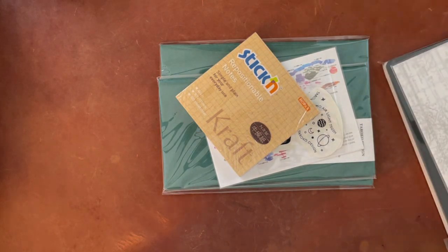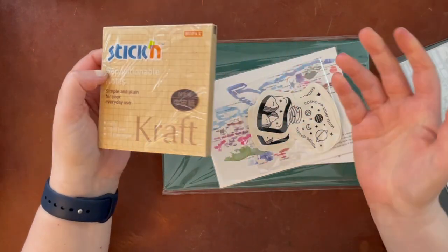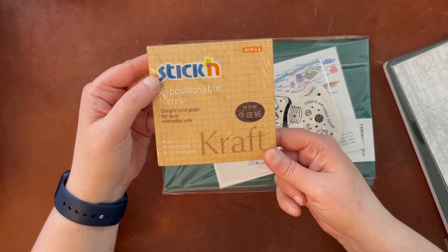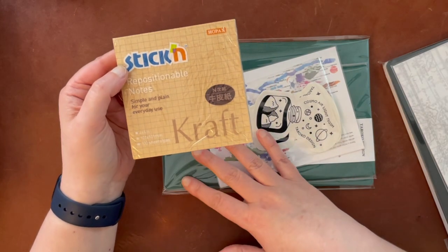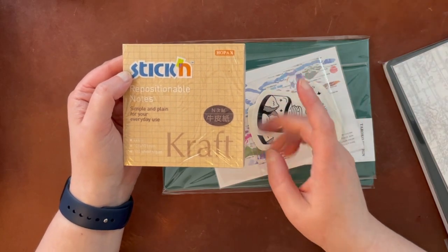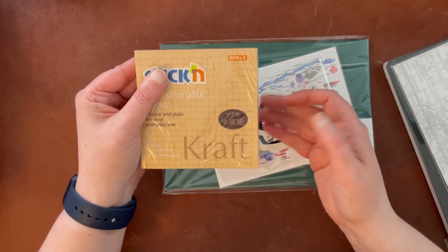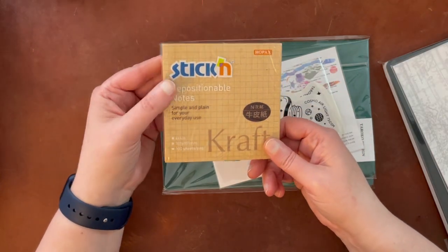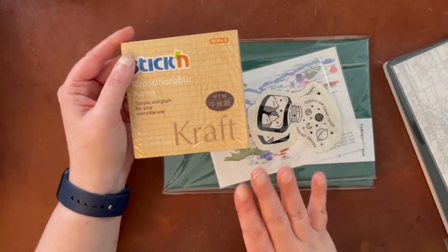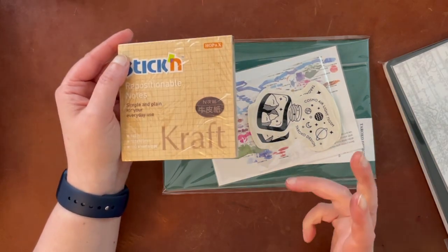I'm just taking these out of the box and out of these little cushion containers — it's nice that they fit them so well. I got some sticky notes, so these are sticky notes made out of craft paper. They don't have a lot of variety on their shop, but the things that they do have tend to be pretty good quality. I've gotten Tomoe River paper inserts from them before — it's actually what I'm using in my fountain pen swatch book for all of my fountain pen ink swatches.